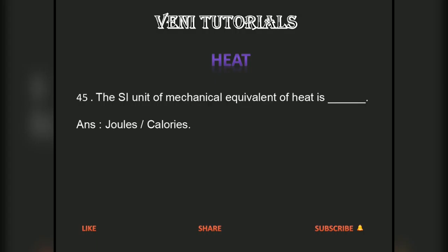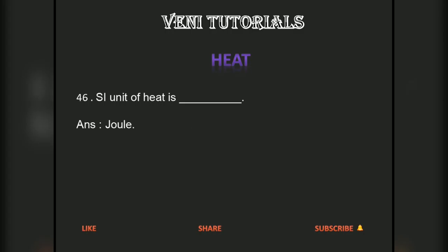The SI unit of mechanical equivalent of heat is joules per calorie. The SI unit of heat is joules.